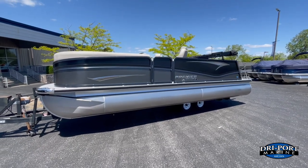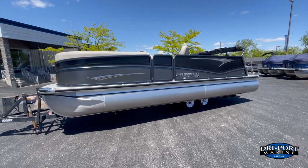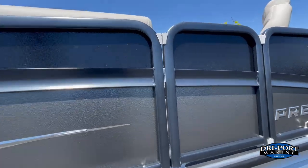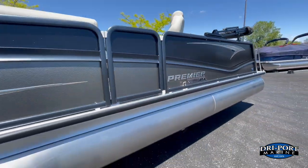Quickly looking at the outside color-wise on this one: you've got the black panel on top, the graphite gray panel on the bottom, and we did do the black hammered rails, which is the powder-coated rail right there. Looks really good — very sharp looking boat.